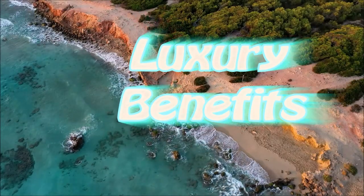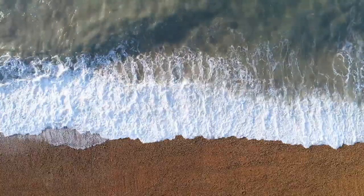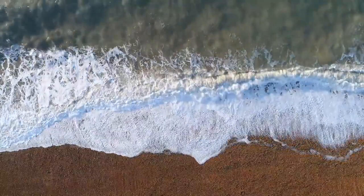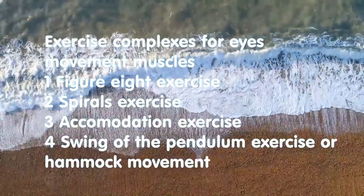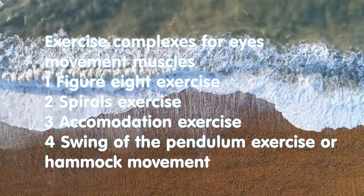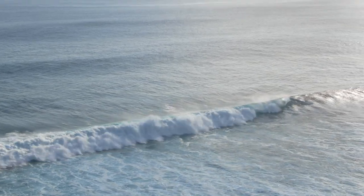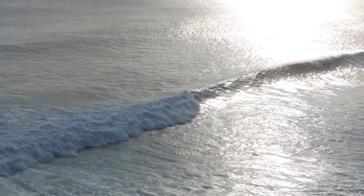Hello everybody, welcome to Luxury Benefits channel. My name is Sviatoslav, and in this video we will talk about exercise complexes for eye movement muscles, which includes figure 8 exercise, spirals exercise, accommodation exercise, and swing of the pendulum exercise.